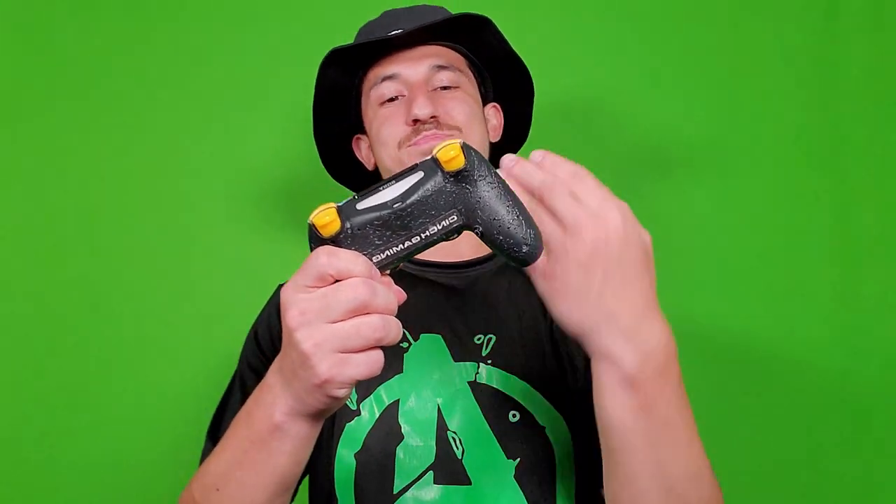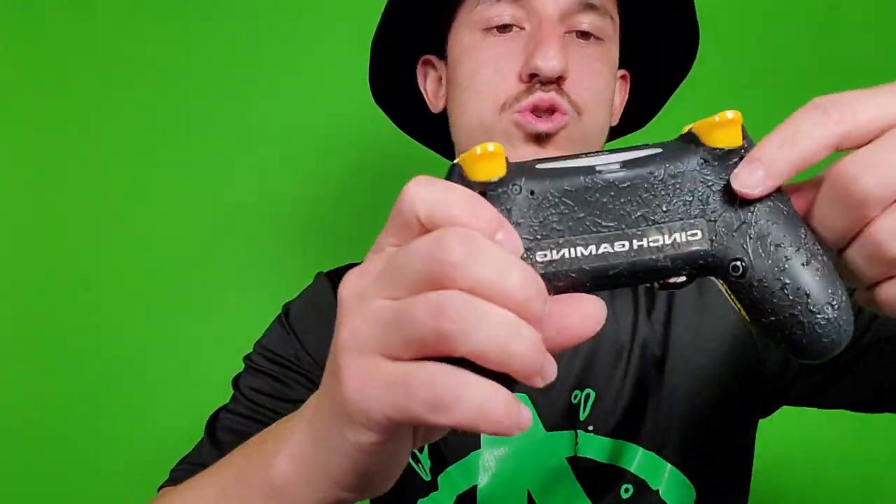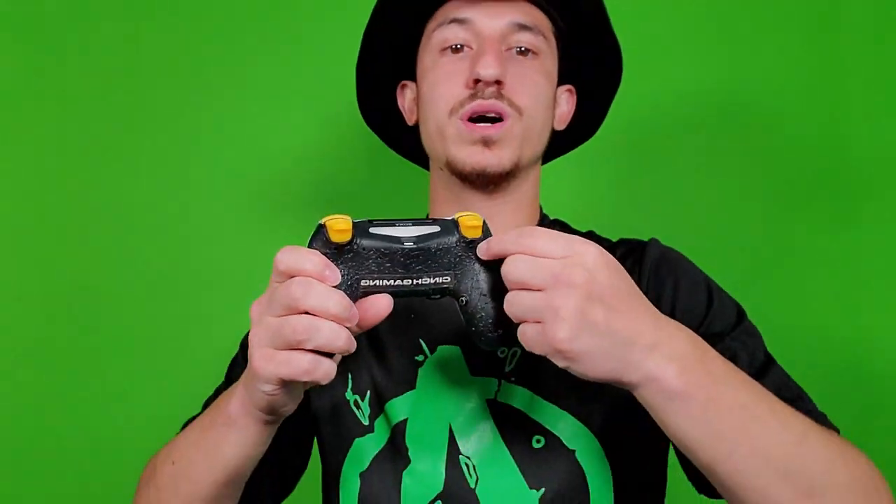Before we get into this controller, I'm going to talk about my other one. This is my first Cinch controller, man — my first ever sponsored Cinch controller, the first one they sent me. Don't get me wrong, this controller was lit. Me and this controller had some moments together, but it just doesn't have what this other one has. So the first thing we're going to talk about are the triggers. This controller has trigger stops but it does not have digital triggers. These are manual trigger stops — you tighten it up and it triggers up, or you can loosen it and push it all the way down like a regular controller.